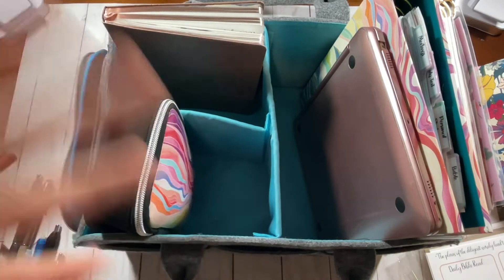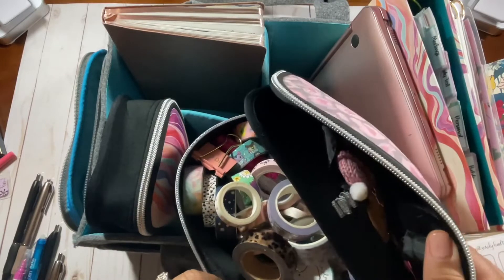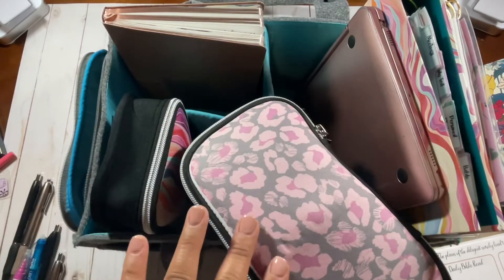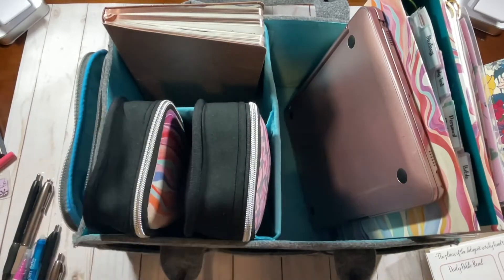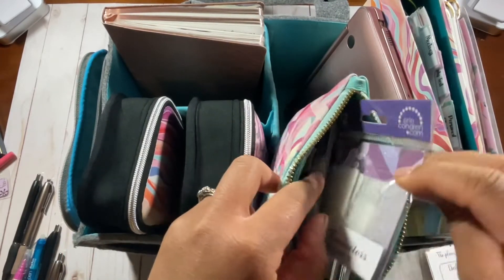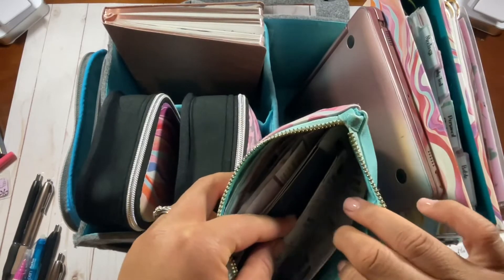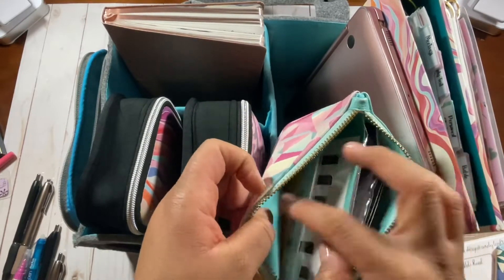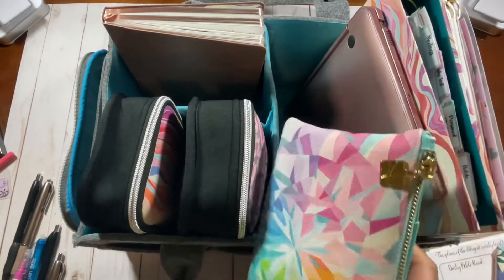Next I have my case of washi — it's a little crazy in there. I'm actually looking for another organization system for my washi as well. My goal is to get pens in both cases — maybe rubber-band some pens together that are alike — instead of having one with washi and one with pens. Then I also have a planning accessories case with different tabs, coil clip connectors, post-it notes, vellum notes, monthly tabs, and a little on-the-go photo accessory. So it's just like a miscellaneous accessories case.